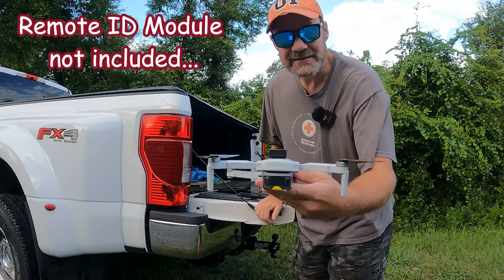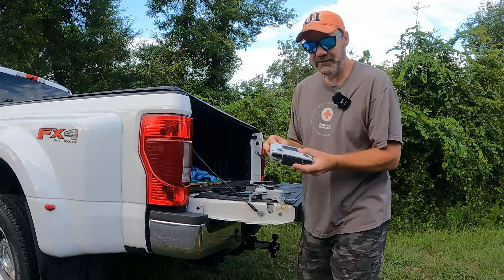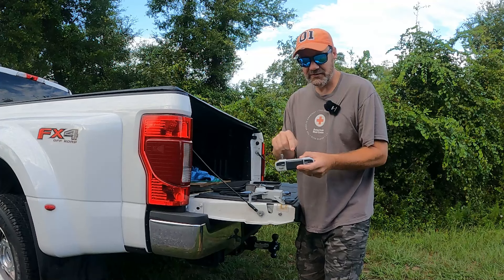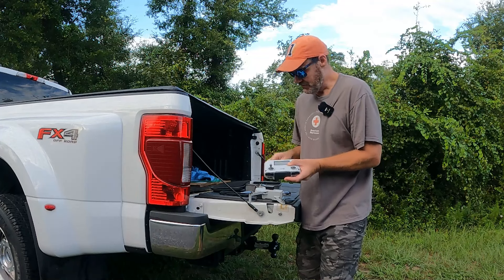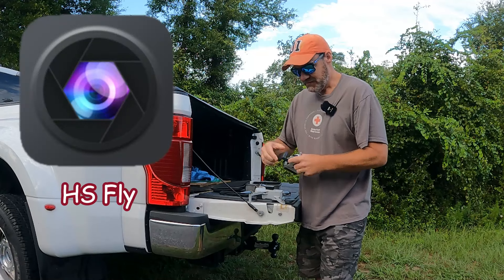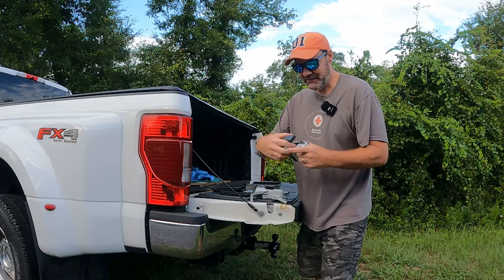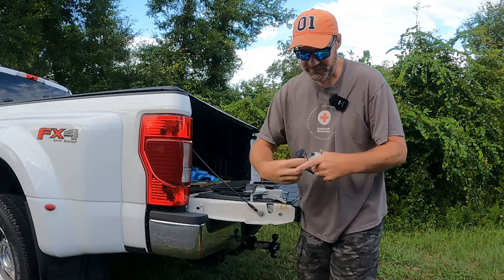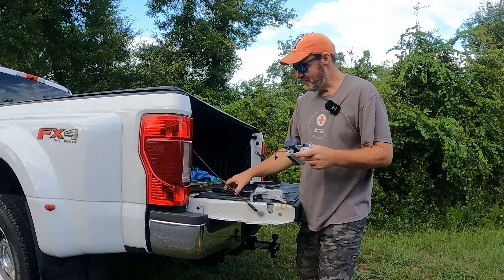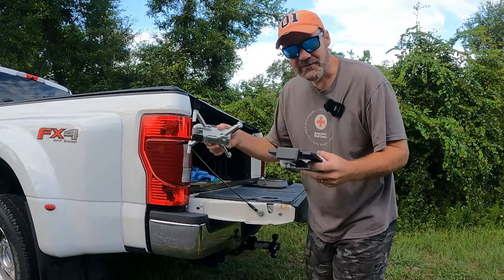Getting the battery into the drone — labels up, push it in and it clicks. Now getting the controller ready. I've learned a couple of things about the setup process: they want you to turn the controller on first, then turn the drone on, and then open the HS Fly app. Once the controller and drone are on, that's when you plug the controller into your phone with the cable and start up the fly app.